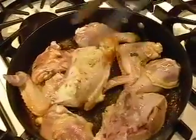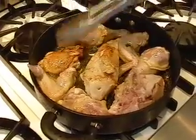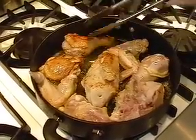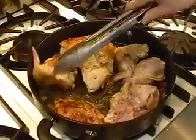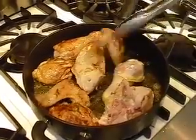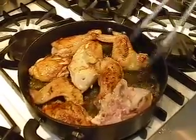Once the chicken is nice and brown on one side, you want to just flip it over and continue to cook it on the other side. You want it to have a nice golden color — you can see it has really beautiful color. Make sure you stand back so you don't get splattered with the oil and butter.